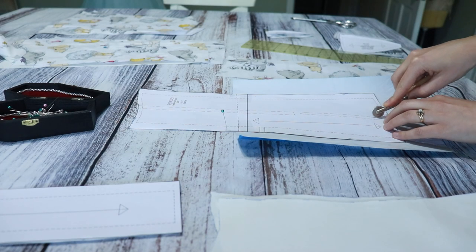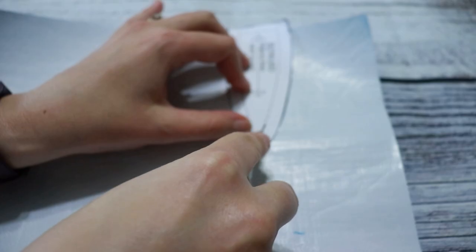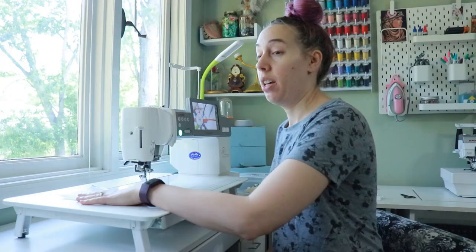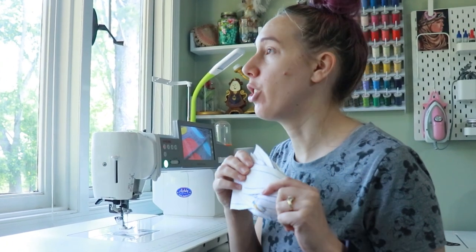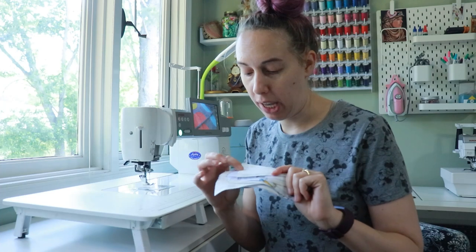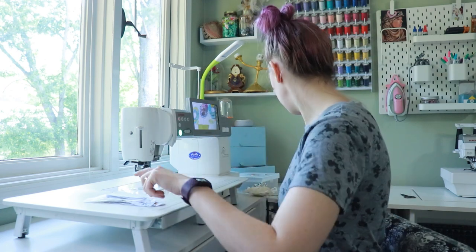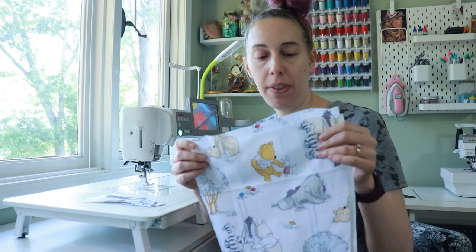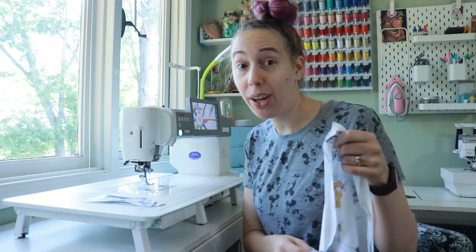I have all of my pieces marked. I'm going to do these gussets at a basting stitch and just stitch right over the lines I drew. Then we will do all of these gusset lines on these pieces at a normal stitch — 2.5 millimeter. Once that's done I can start putting the gussets together.